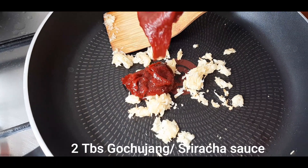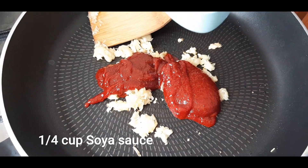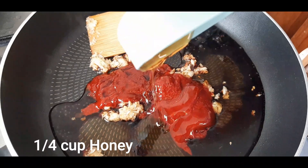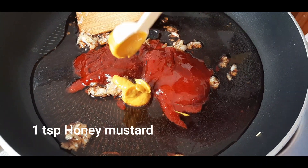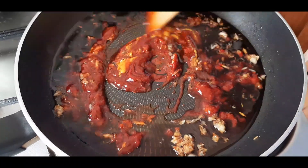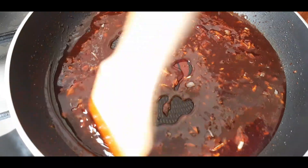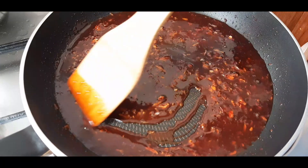So into those two tablespoons of gochujang, add one-fourth cup of soy sauce and one teaspoon of honey mustard. Mix this up well till it's nice and glossy. This smells delicious and it's going to taste even better when the chicken is all coated with this. You can see the sauce getting thicker. Now that our sauce is ready, I'm going to add in the fried chicken.